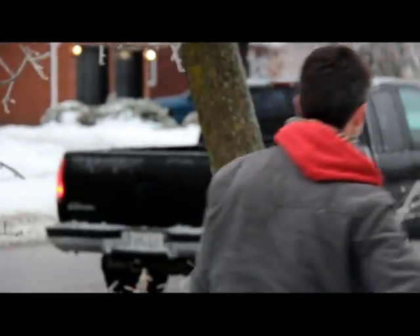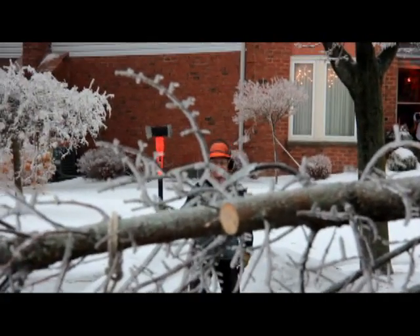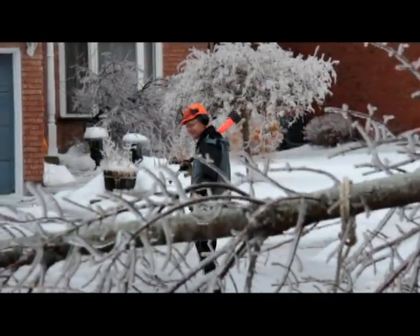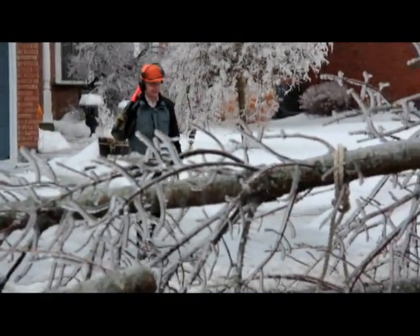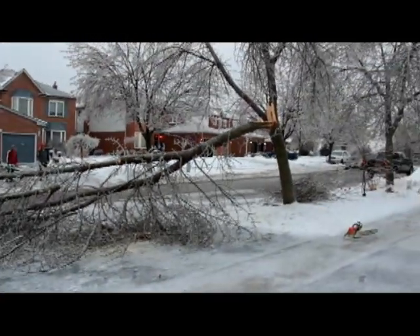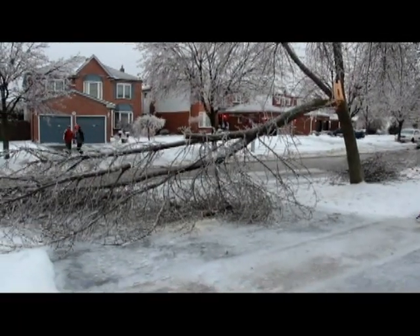All right, you gotta move to a spot that's safe. Best Christmas ever! Clear the road!